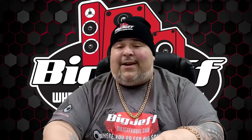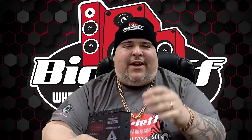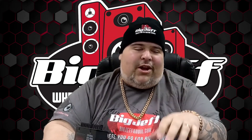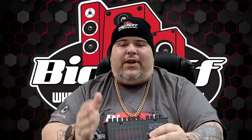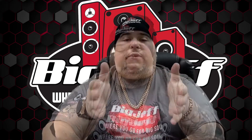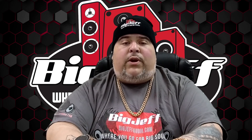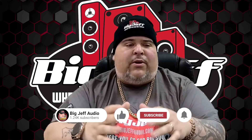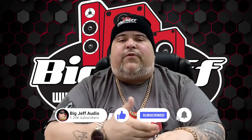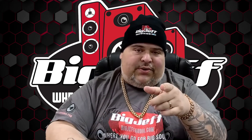You can buy this at bigjeffaudio.com. Every order comes with some kind of freebie — flashlights, knives, gloves, cups, shirts, hats, beanies — so many things. We give away freebies with every order. We'd love to get your feedback so we can make these videos better. And hopefully one day you might even get a message saying you just got a free surprise or free piece of equipment just for leaving that comment. Make sure you share this. I'm Big Jeff signing off — I'll see you soon.